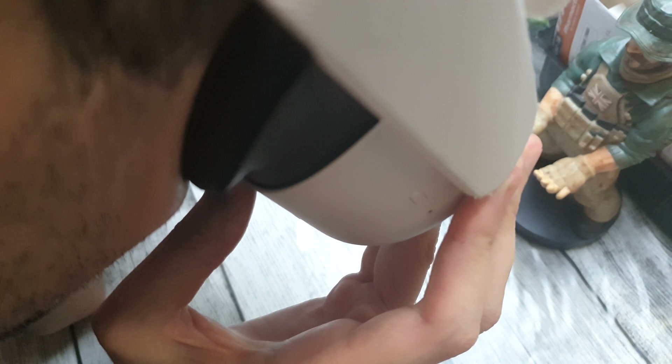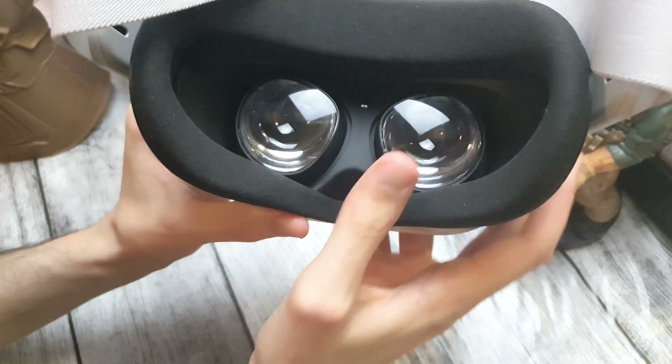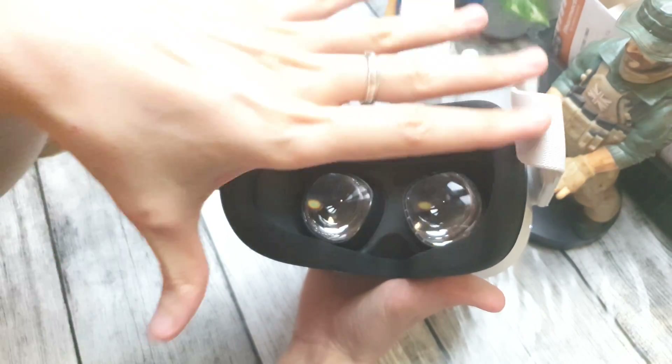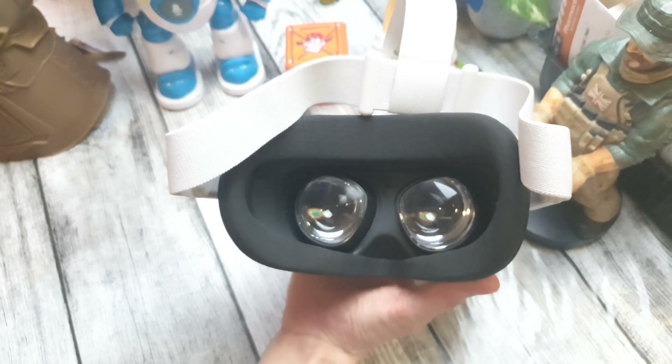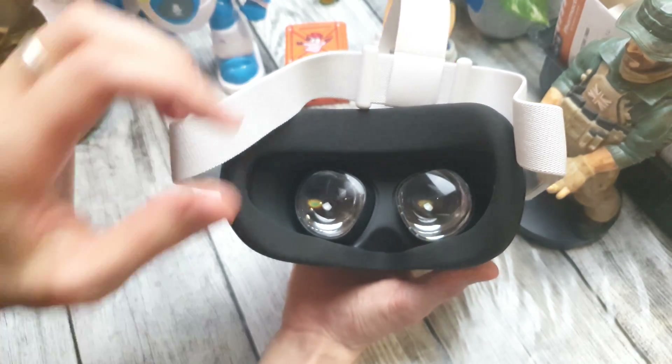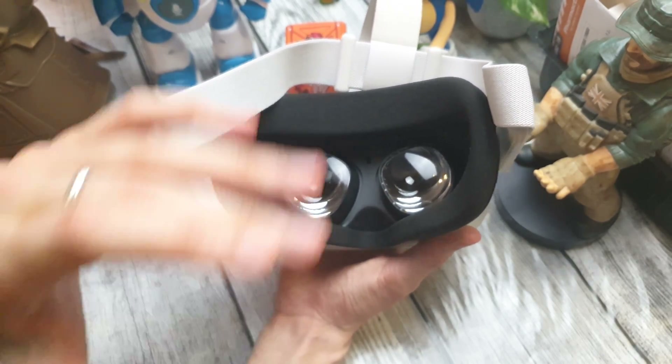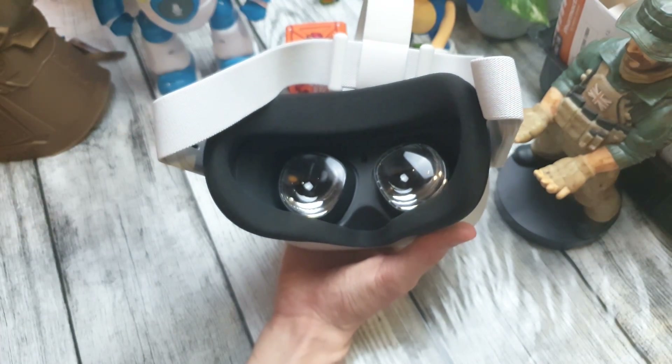Now I can see a circular erasing process. The headset is rebooting, and now I can see the setup steps showing how to enter my profile and how to start using this VR headset like it is new.